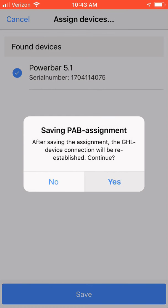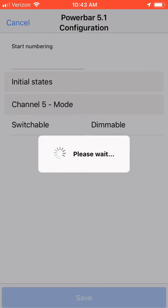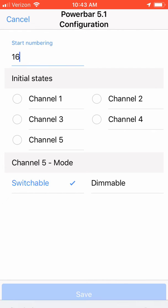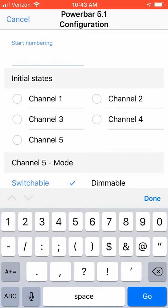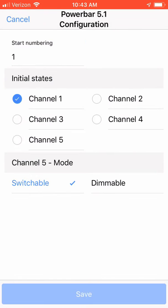Click on the device you wish to add to your ProfiLux controller and hit Save. A box will appear stating Saving PAV Assignment. Upon clicking Yes, you'll be reconnected to your device. You will now see the device that was just added appear on the assigned devices of your ProfiLux bus PAV menu. A small gear will also appear next to the assigned devices. Clicking on the gear icon will allow you to configure the starting number of your device. I would like my first PowerBar to have switch port numberings of ports 1 through 5. I would click Start Numbering, type in 1, and click Save. It is now that easy to assign and configure PAV devices on your GHL ProfiLux controller with the GHL Connect app.